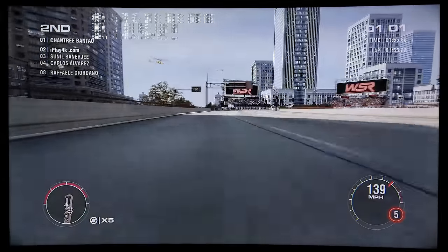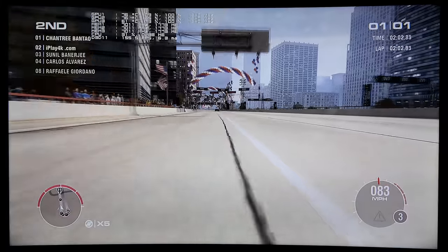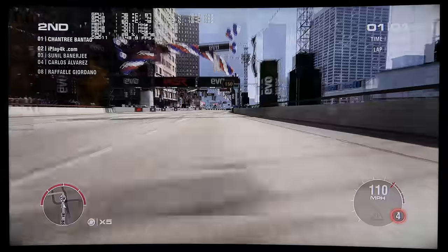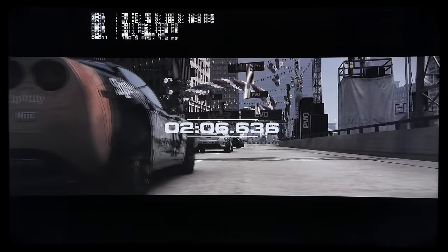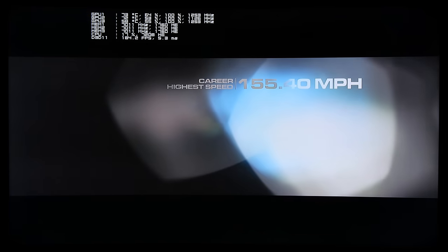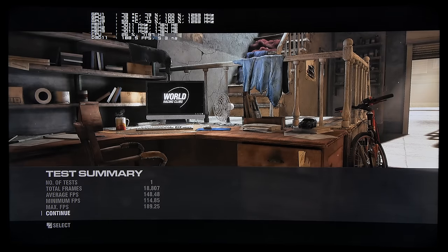Right now, without anti-aliasing, the FPS is incredible. At 8K you've got to watch it — the graphics are incredible too. Grid 2 is very classic, kind of like a Need for Speed-style racing game and you'll enjoy it. It supports a lot of builds and controllers. Let's have a look at the results: average FPS is 148 frames per second, minimum FPS is 114 frames per second, and maximum FPS is 189 frames per second.